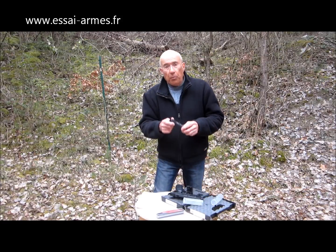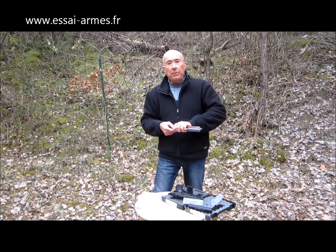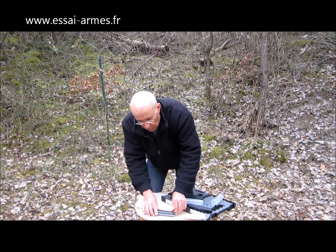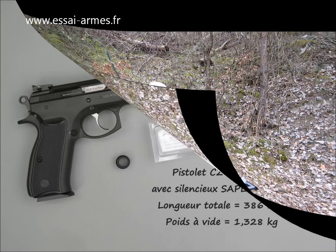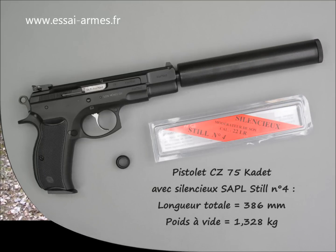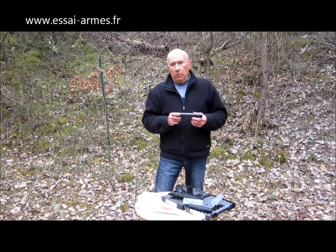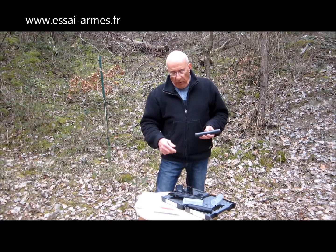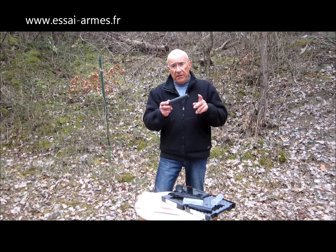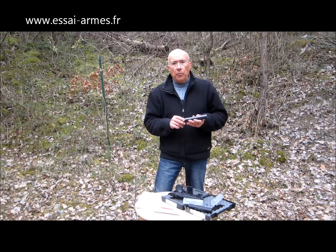J'ai essayé ce Brugger et Tomet et j'ai essayé plusieurs silencieux Style, qui sont des modèles économiques qui sont aussi intéressants. J'ai retenu le Style numéro 4. Le 3 fonctionne très bien aussi. Le 2 est quand même très bruyant parce qu'entre une carabine et un pistolet, on a quand même une grosse différence. Avec une carabine, on avait essayé tous les silencieux Style, tous les modèles, et franchement on ne voyait pas la différence, on n'entendait strictement rien.